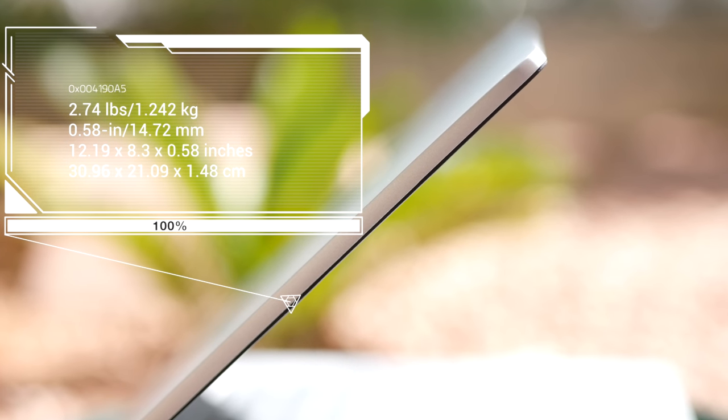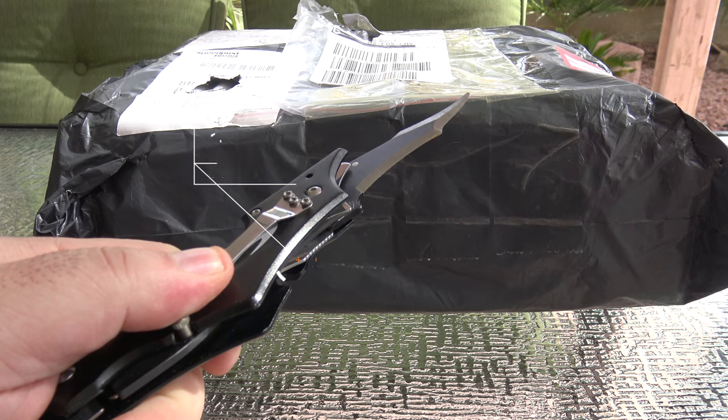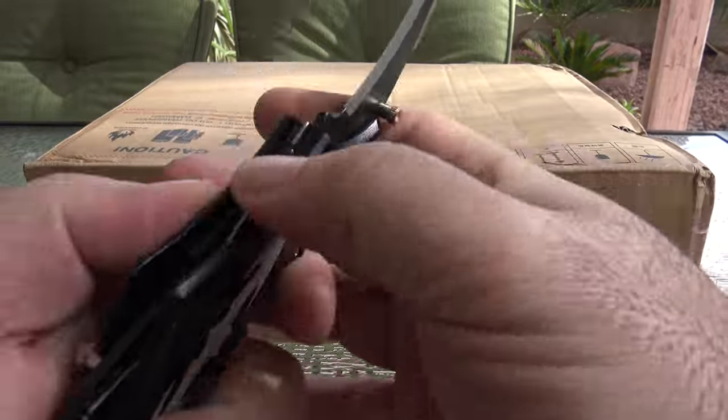One look at it and you know they're targeting Apple's MacBook Air and MacBook lines. I ordered my unit from Banggood.com — I'll put the link below. It took about a couple of weeks to arrive, all the way from Singapore through Hong Kong and into the United States.